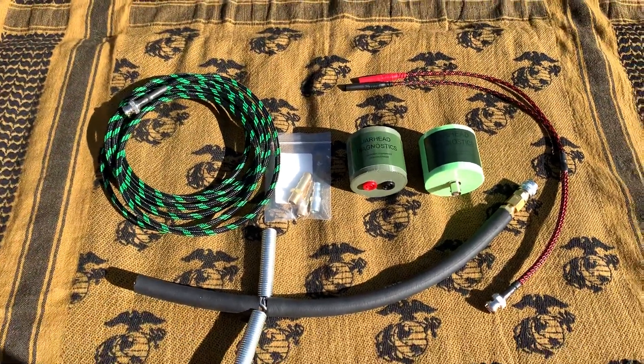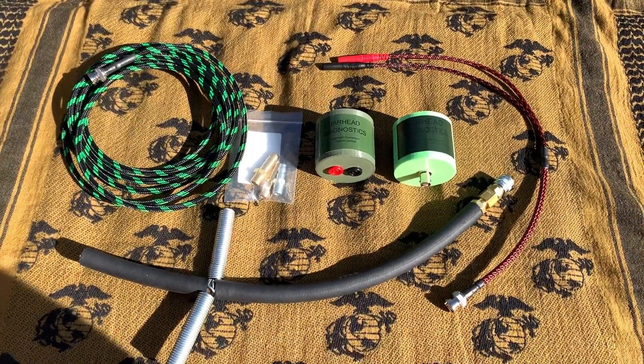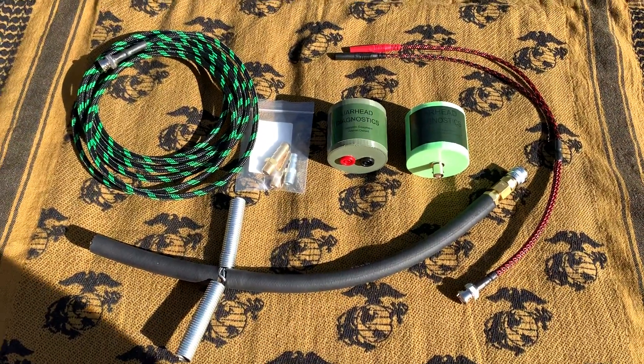What's going on everybody, this is Brandon with Jarhead Diagnostics. I just want to do a quick video of our pulse sensors to let you guys know what all it comes with and what all you can get with it.